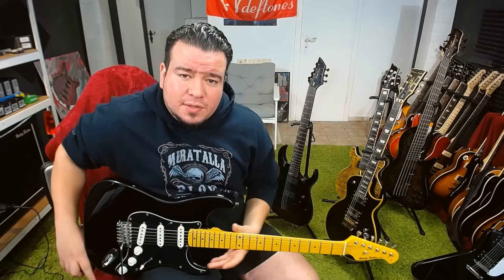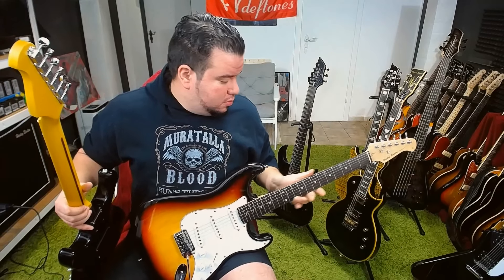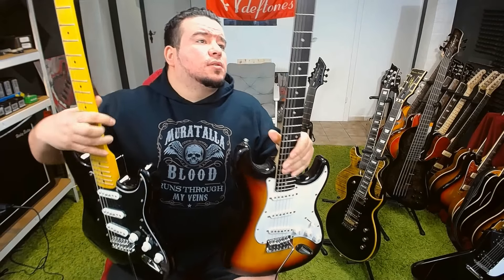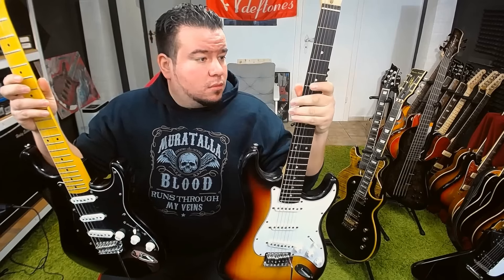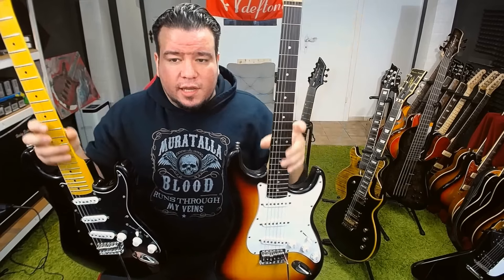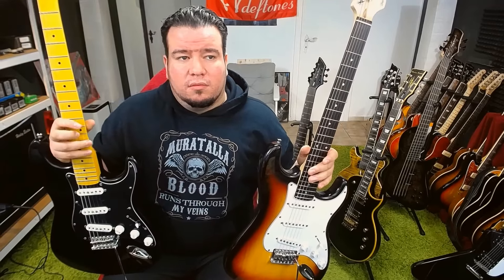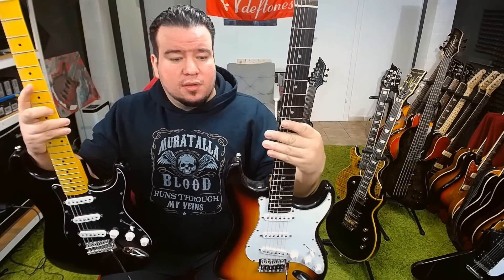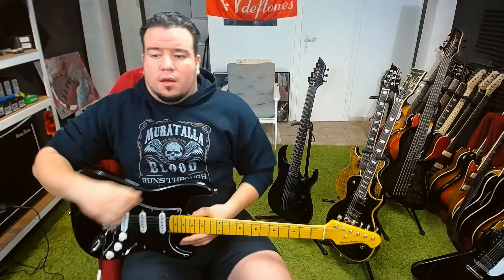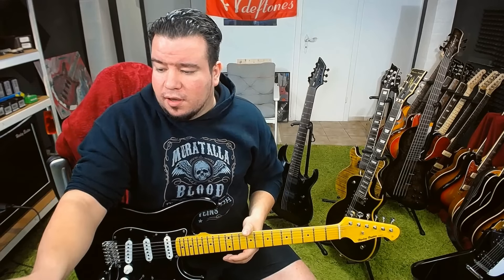Thanks for the detailed review — how is the neck compared to the ST-62? He means the Harley Benton ST-62. I'm sorry, I cannot answer that — I don't have an ST-62, I just have this ST-20 here. I would say it's the same — this is not a special neck, not a big neck or something, just a standard shape from Harley Benton.